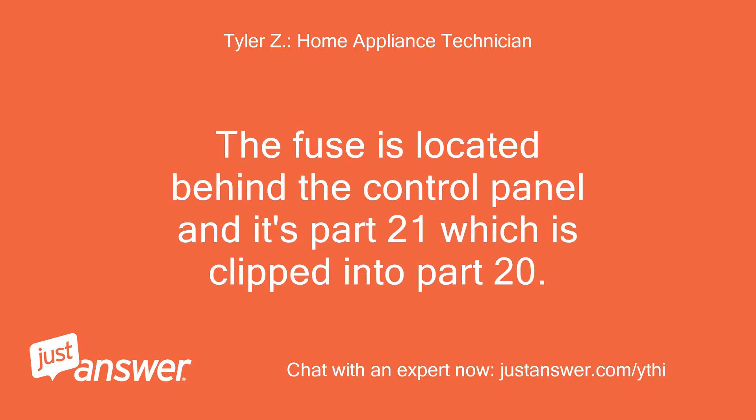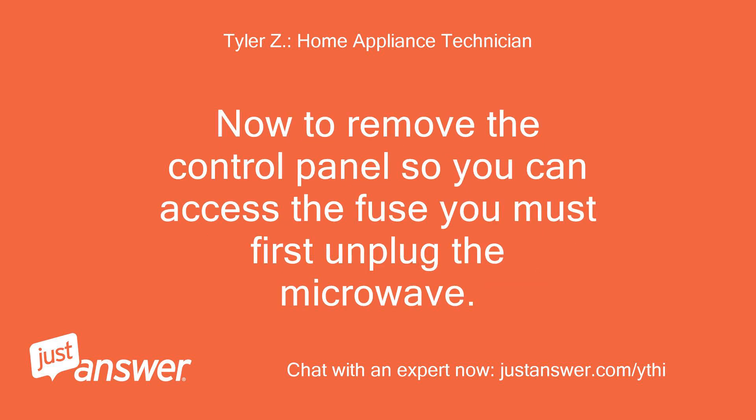The fuse is located behind the control panel, and it's part 21, which is clipped into part 20. To remove the control panel so you can access the fuse, you must first unplug the microwave.